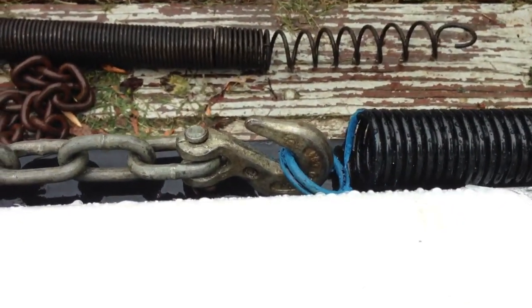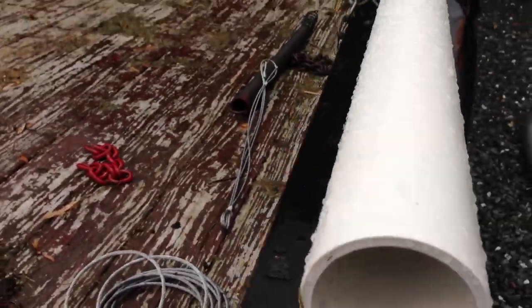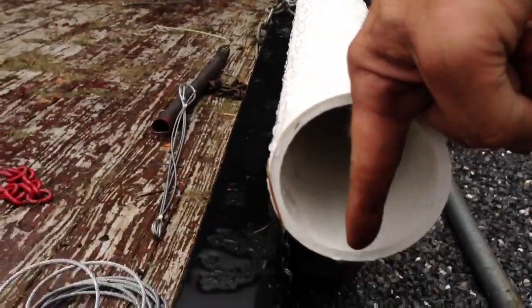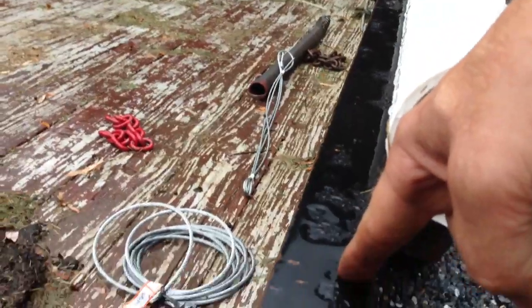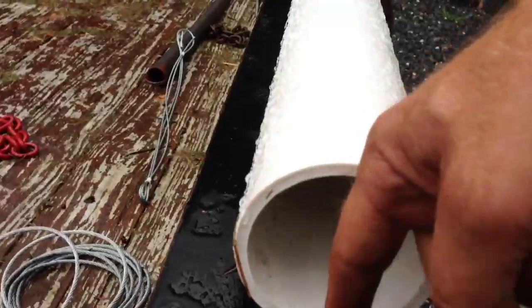I'm using about the least safe setup I possibly can right now, but it will be a bolt that goes straight through here and into the frame rail of the trailer — that'll hold the spring on this end. Then we'll have another one that will also act as a guide on the other end, as soon as I can weld up the other roller to this side here.